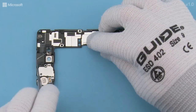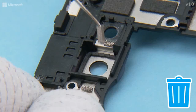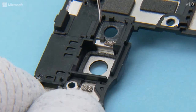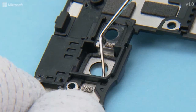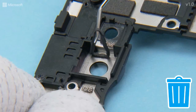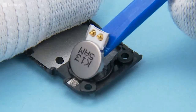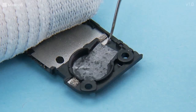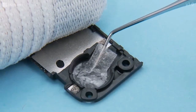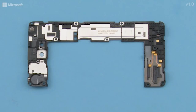Remove the main camera grounding foam. Remove the main camera gasket. Be careful not to damage the camera lens. Release the Vibra with the SS93 and remove it. Remove the Vibra adhesive. Remove the three shown grounding foams and the front camera grounding foam.